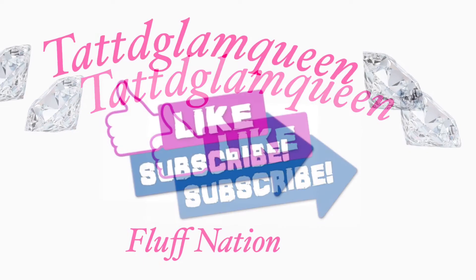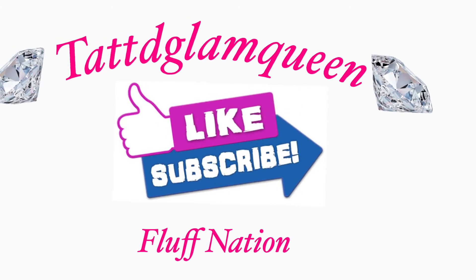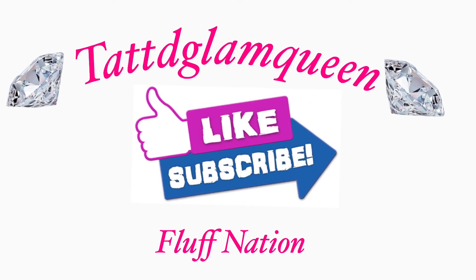Thank you guys for watching! If you enjoyed this video, go ahead and like, comment, and subscribe down below, and let me know what you guys would like to see more of on my channel. You guys have a fluffy day!